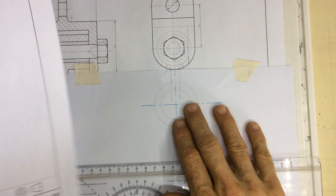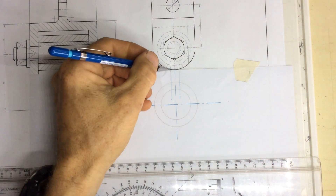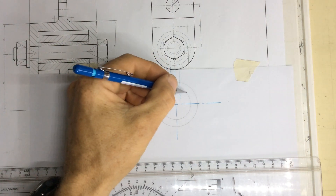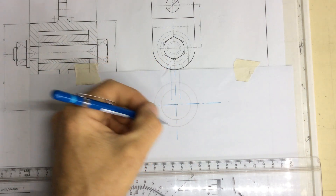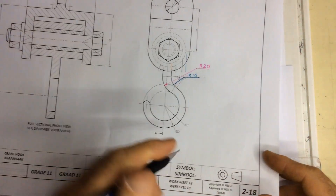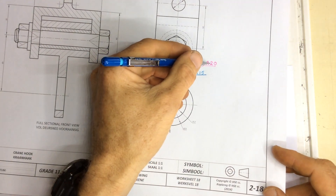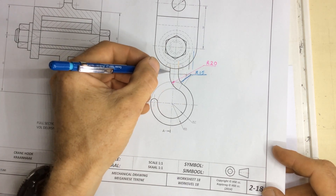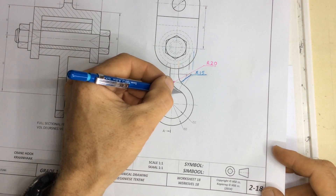What I've done is I've done some construction lines showing those two lines coming down over there and two construction line circles. You'll see they ask you to do a 20 millimeter radius which links that line to this inner circle over here.